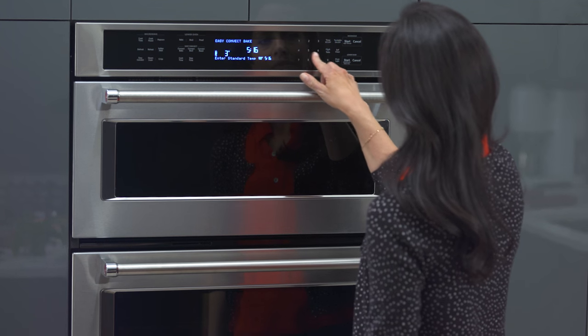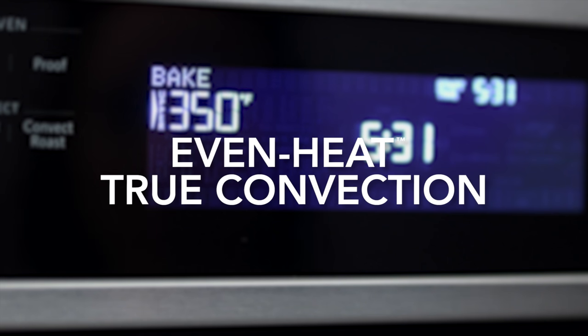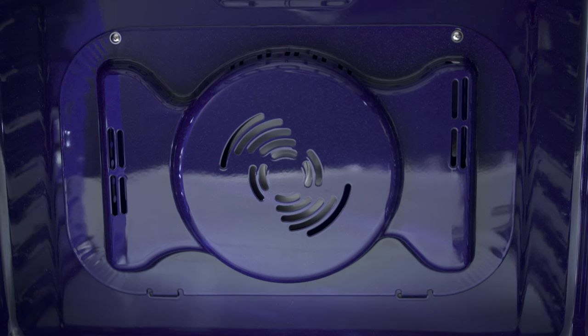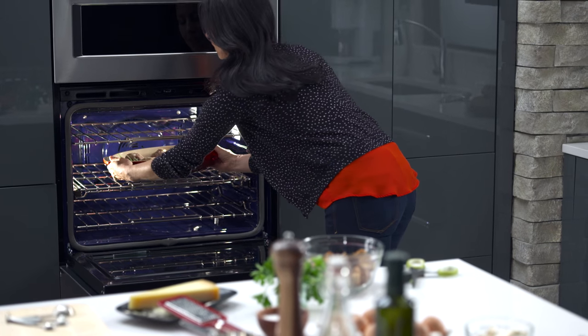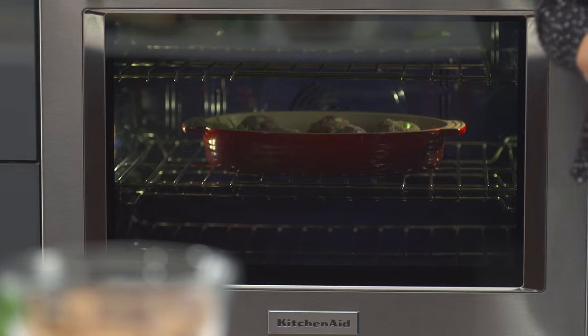Get consistently delicious results with even heat true convection. Its unique bow tie design and convection fan ensure the inside of the oven is heated to the perfect temperature, so the meatball in the corner gets cooked as perfectly as the ones in the center.